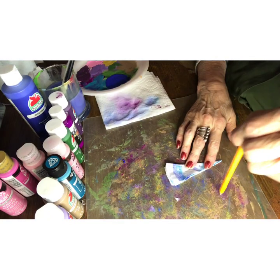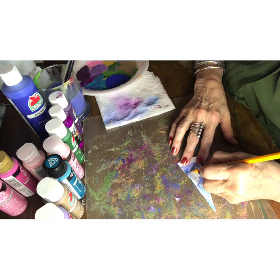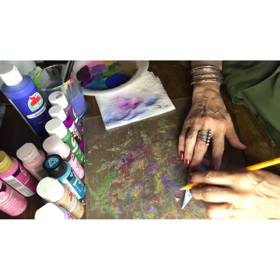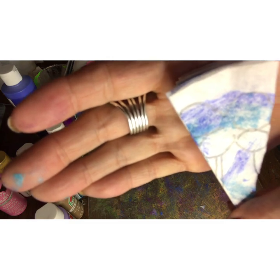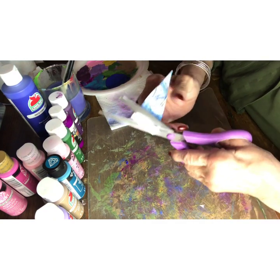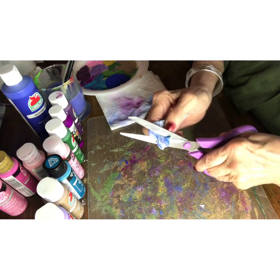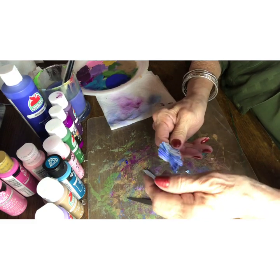I'm going to take our pencil and we're going to draw some circles — these are going to be the petals. Then you're going to draw a line down, or you can just remember that you'll have to cut it. Now, you're going to start with the top part: cut down, up and around. Cut out in between the flowers. Don't cut all the way through — you don't want to do that. So now it looks like this.